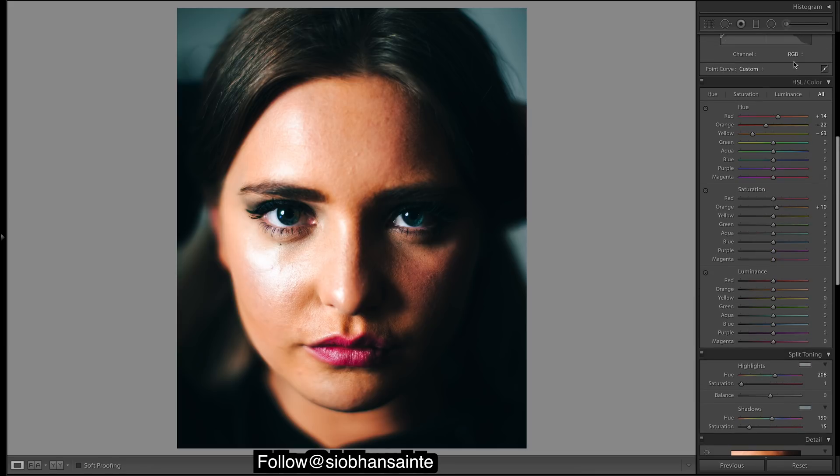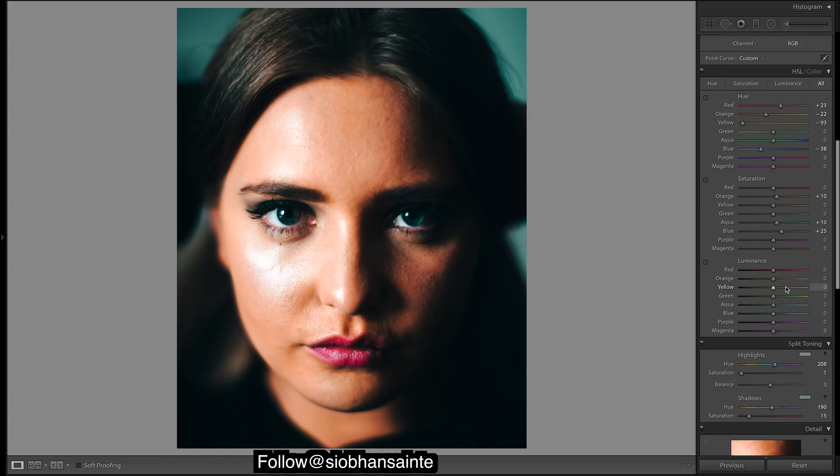Okay let's go to hues. Reds — put them about there. Oranges look about right. Yellows — as you can see we're looking a little too yellow, we want it to be more warm, a bit more orange, so we'll slide these yellows to be even warmer. Looking at our blues, we want a nice teal blue — they're pretty teal at the moment but we'll just enhance them a bit, shift them in this direction. Saturation — maybe make these blues pop a bit more.